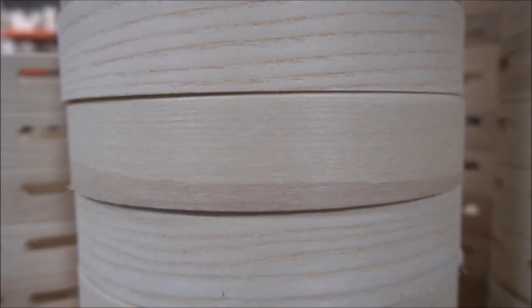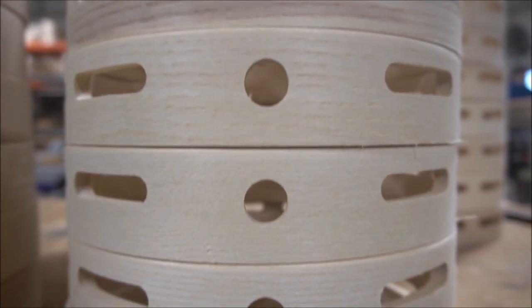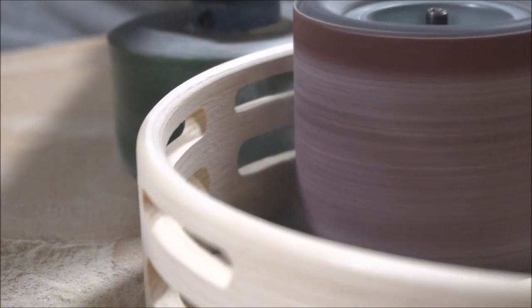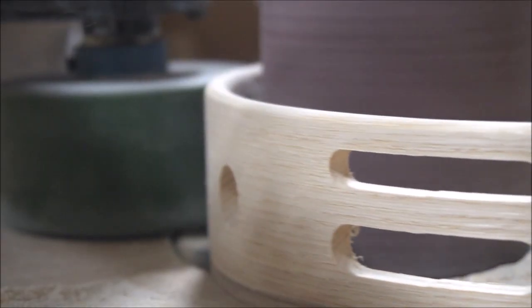Once the CNC has machined the shells we'll take them over to be sanded. When sanding the shells we'll sand both the inside and the outside of the shell, which gives us just a smooth surface to work on.